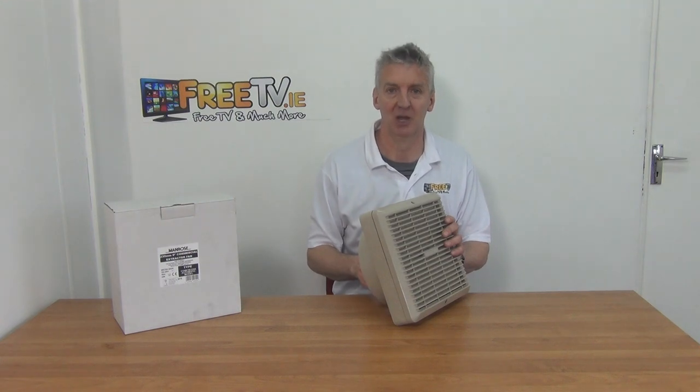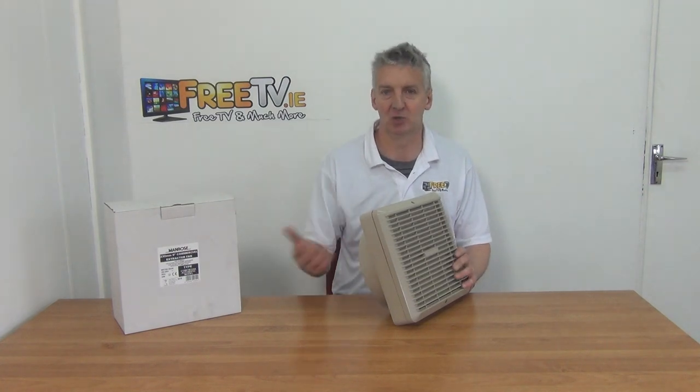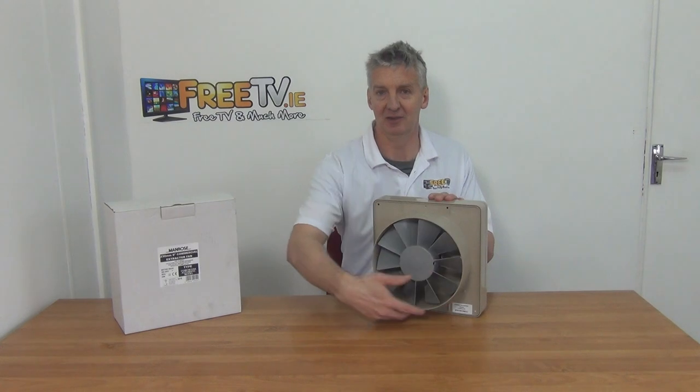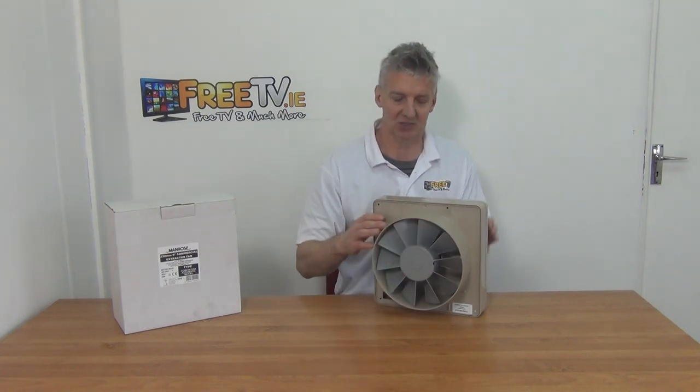Typical applications would be small commercial areas where you just need an air extraction system. Most likely you won't be running it all the time — normally it's on a switch where you're turning it on and off depending on whether you need extraction. It's called a 9-inch fan because it sits directly into a 9-inch duct to extract air out.